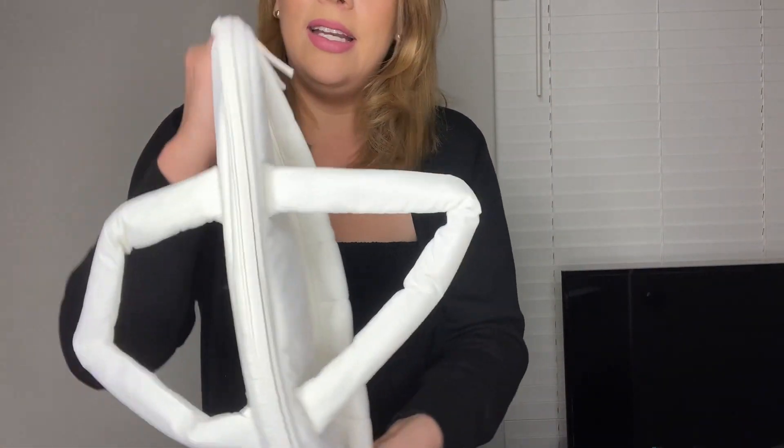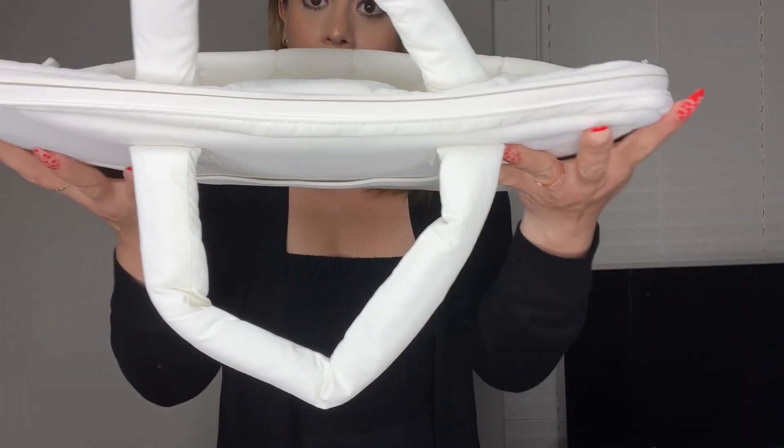The top piece also has a zipper, so once you put your laptop in there you can go ahead and zip it up to prevent it from falling out.